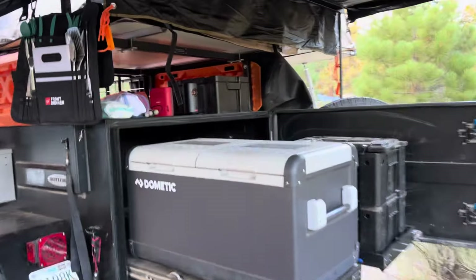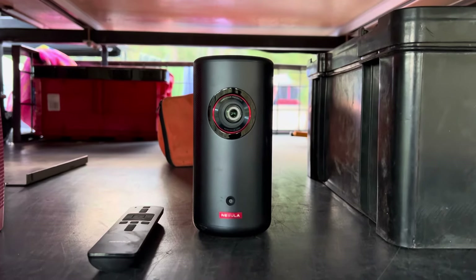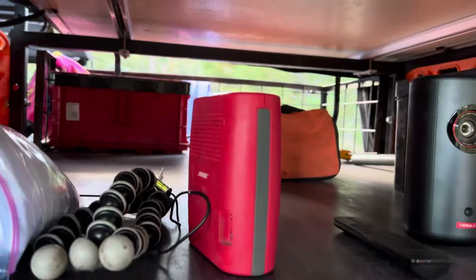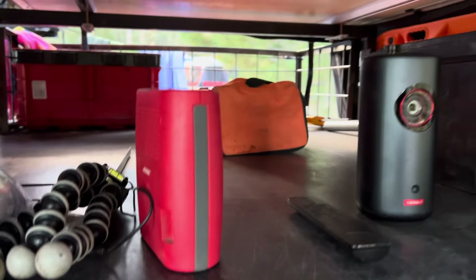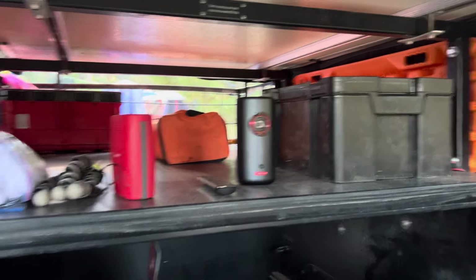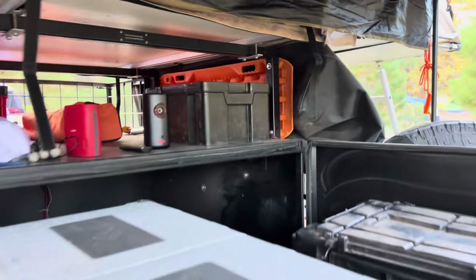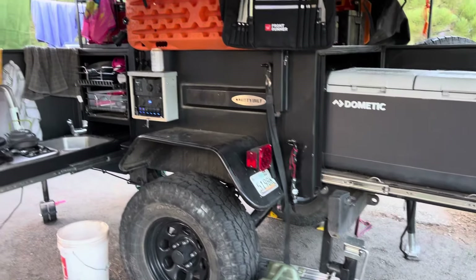We've also been running a projector screen with the kids. I picked up a Nebula Capsule 3 — it's a laser projector and it works really well. The speaker's not great, but the Bose SoundLink speaker can connect to it via Bluetooth for much better sound quality. I'm actually looking at getting the Anker Soundcore Boom 2 that I can tether via Bluetooth to the Nebula for a much better sound experience. But it's been great. If you have any questions, let me know — I would love to do a follow-up video if there's anything else you wanted me to address.